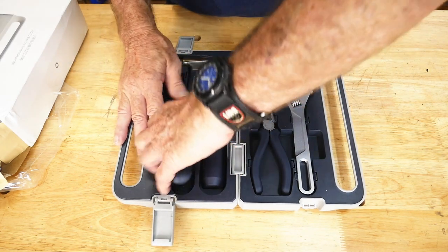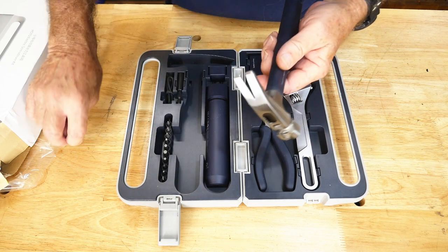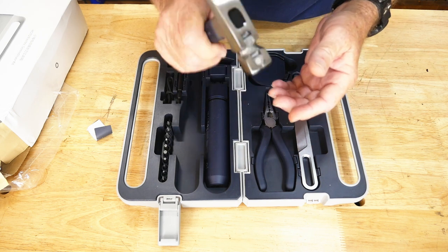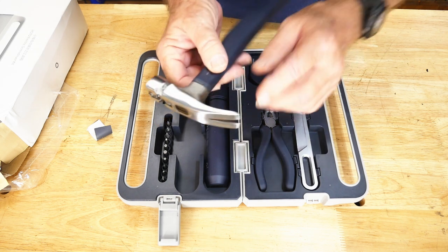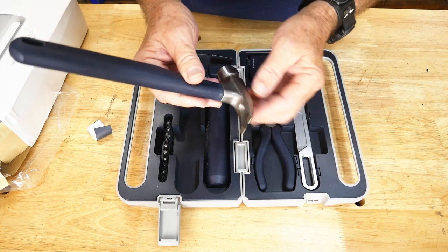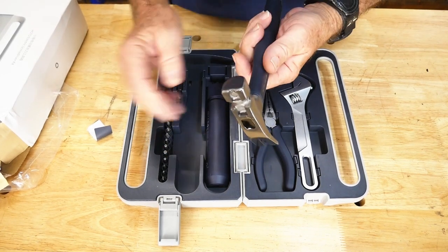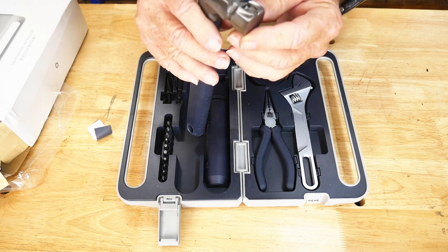Now let's take a look at the hammer. Say a big brown bear attacks you in the camping scenario — you could use this thing! It's got a little paper protector. It's an interesting nailing hammer because it has a magnet on the face so you can start your tack or nail there first, get it set, then finish driving it.